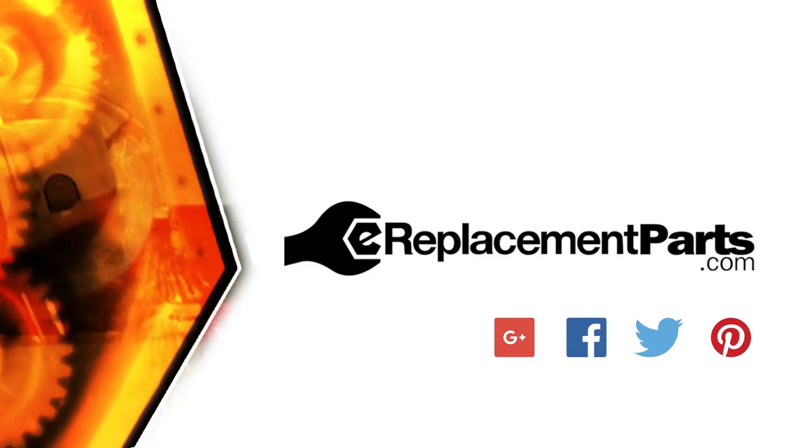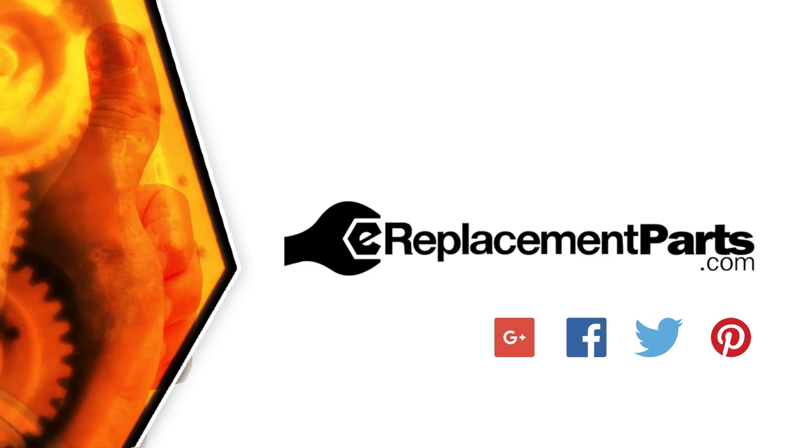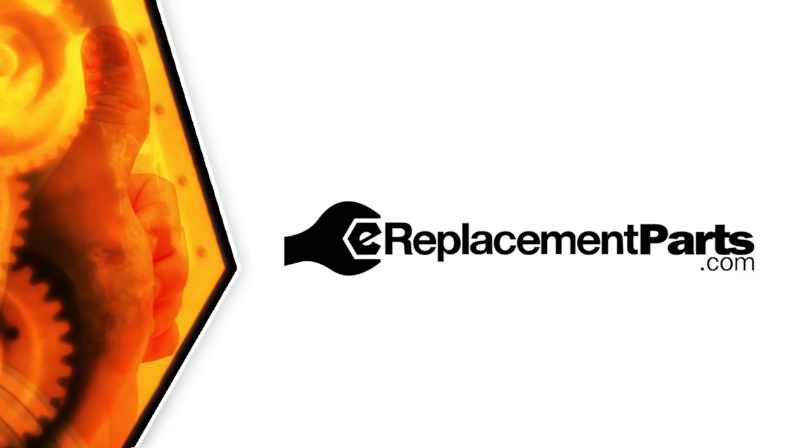Be sure to check back often for new videos and expert advice. If you found this video helpful, give us a thumbs up and leave a comment. Thank you.